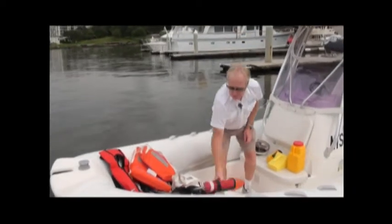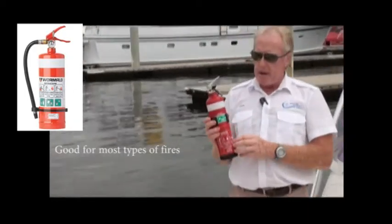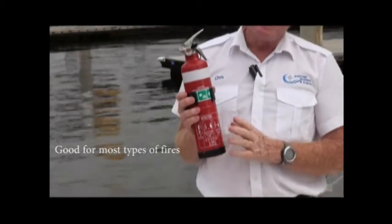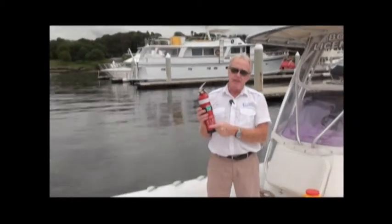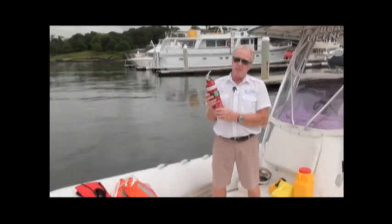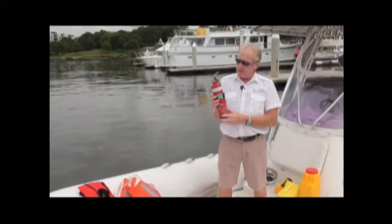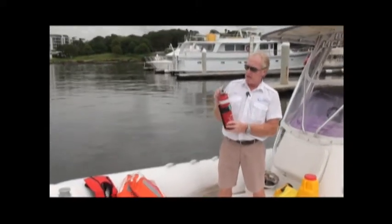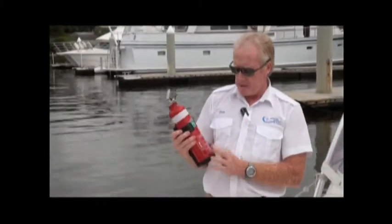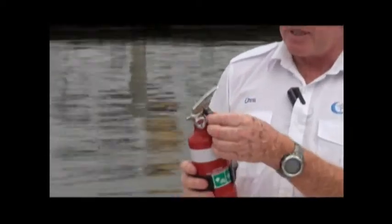The next item is our fire extinguisher. The best one for boats is the dry powder extinguisher — it has a white band and is sometimes called dry powder or ABE. It fights A fires (paper or wood), B fires (liquid fires), and E fires (electrical fires). ABE or dry powder is the one to have on your boat. These must be serviced every 12 months and should have a tag showing the last service date.